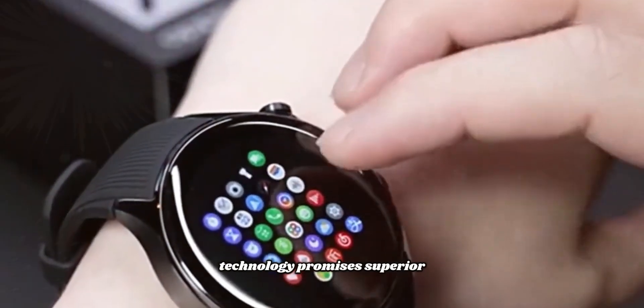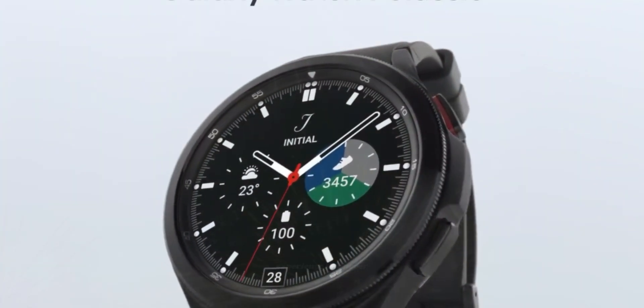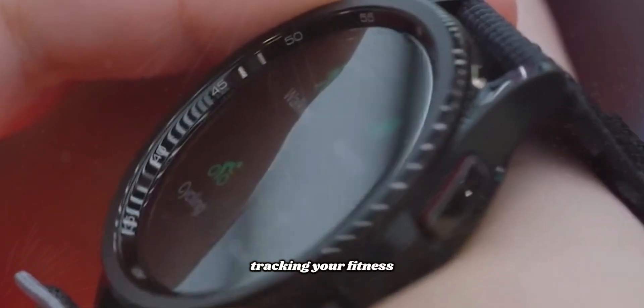This cutting-edge technology promises superior energy efficiency and unparalleled resolution, providing a visual experience like never before. Whether you're checking notifications or tracking your fitness goals,